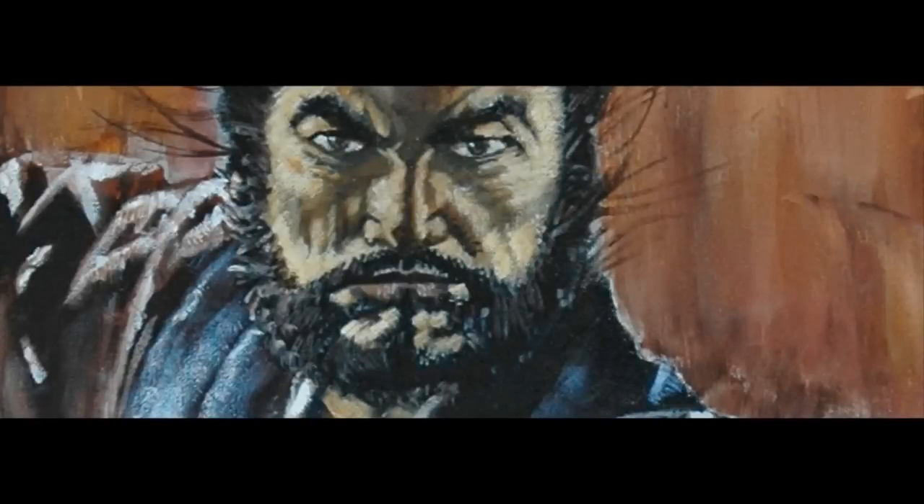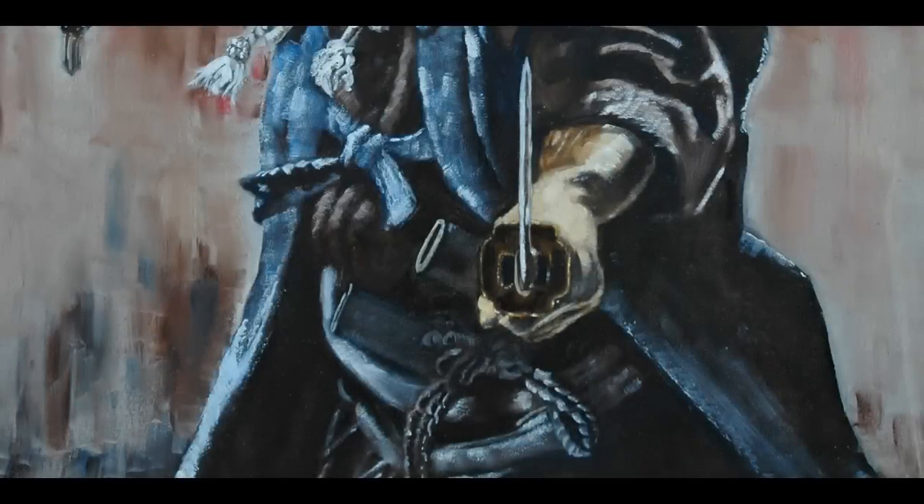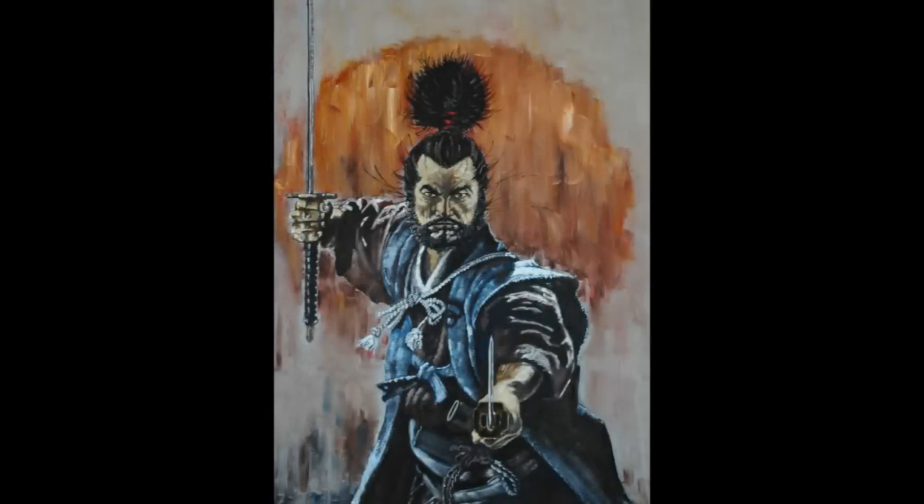Musashi was the first swordsman to use two swords in combat and he wrote a brilliant book on strategy called Go Rin No Sho, The Book of Five Rings. This painting's the great Miyamoto Musashi.